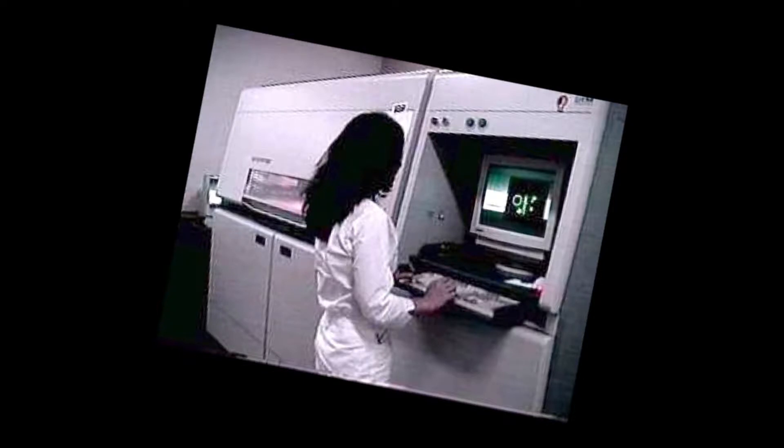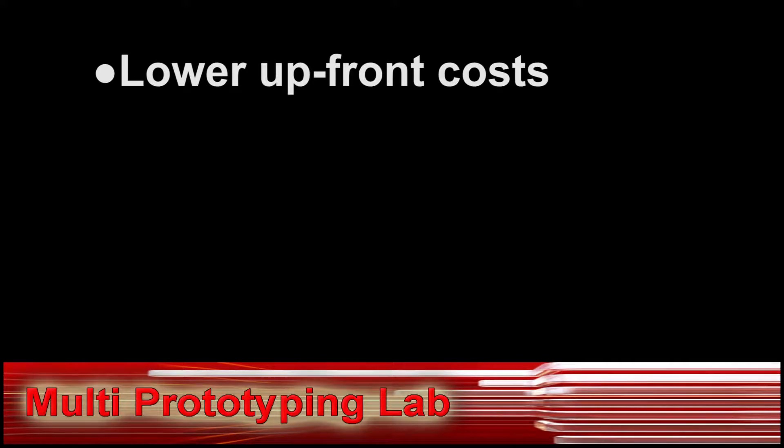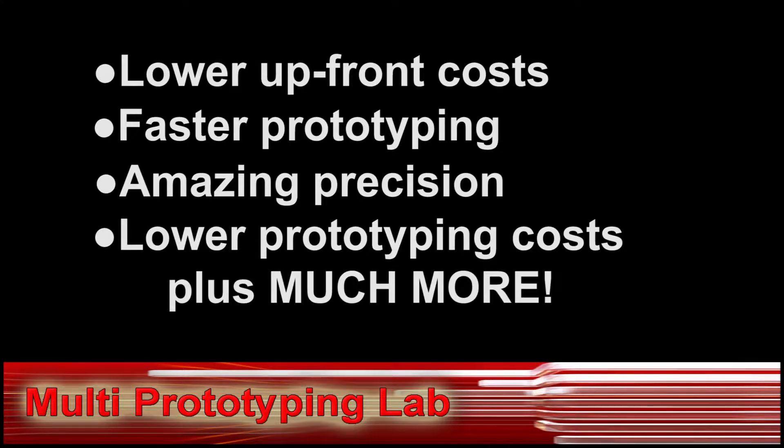With the MPL, you do not need to move the prototype part from one machine to another. This provides many benefits, including lower upfront costs, faster prototyping, amazing precision, lower prototype production costs, plus much more.